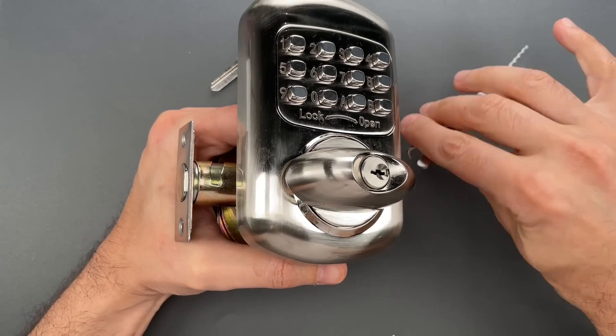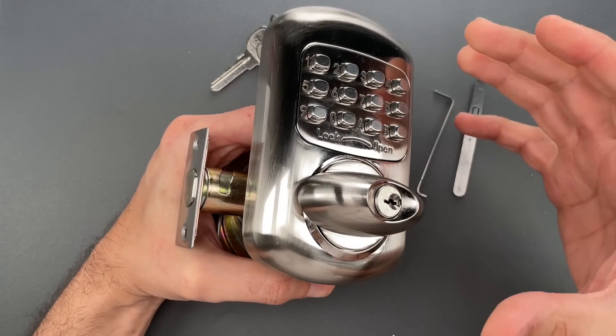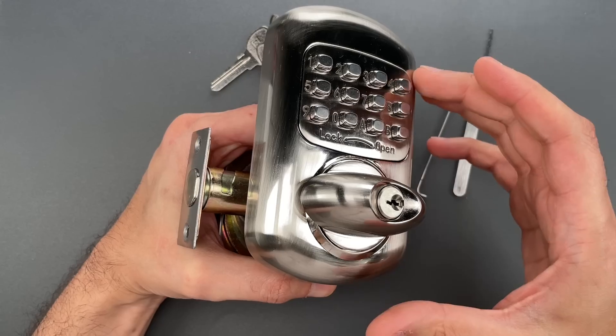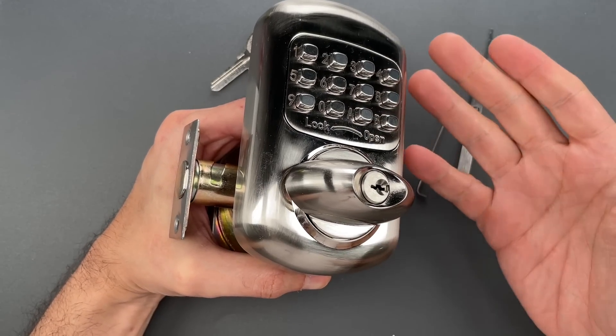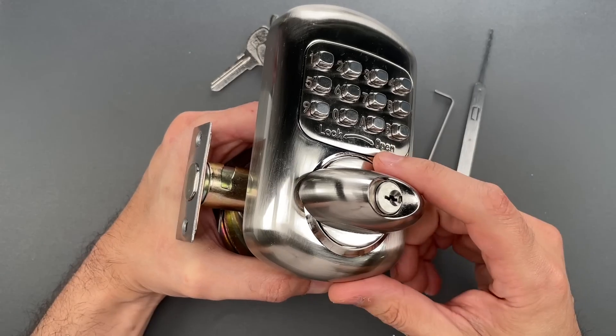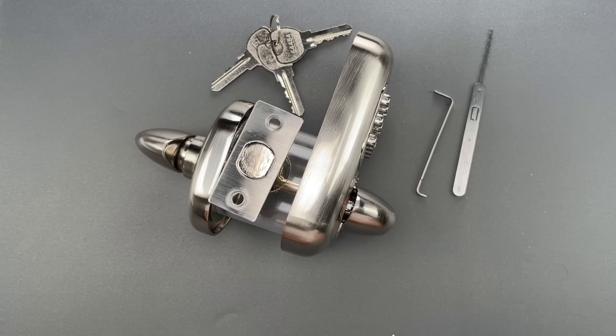I think there is a place for mechanical combination deadbolts, but I can't help but to be really concerned when it's just so easy to open. In any case, that's all I have for you today. If you do have any questions or comments about this, please put them below. If you like this video and would like to see more like it, please subscribe. And as always, have a nice day. Thank you.